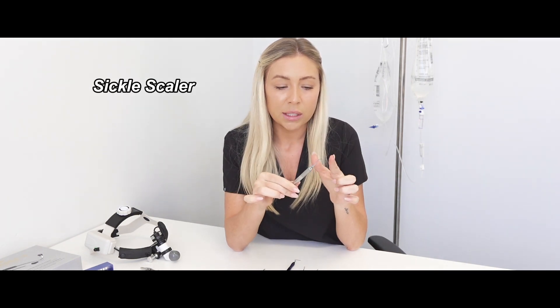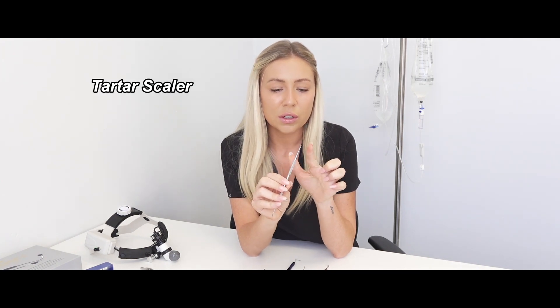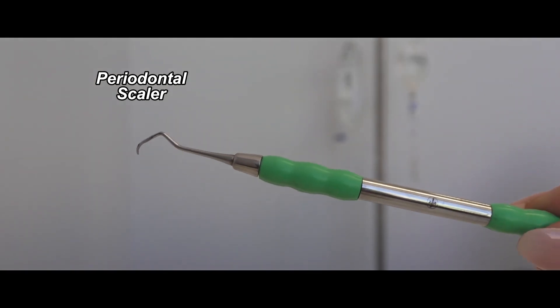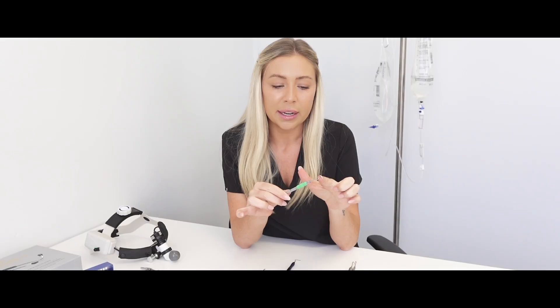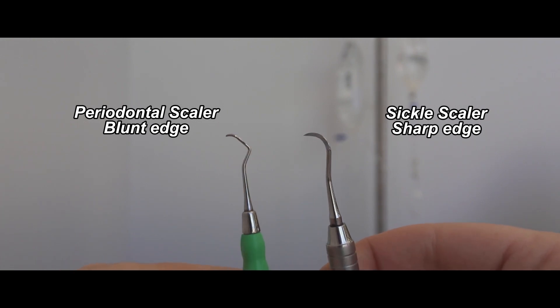Now we're moving on to scalers. You'll usually have an ultrasonic scaler, but there's also a range of handheld scalers. This is a sickle scaler — it has a pointed tip and is used to remove tartar and calculus that build up on the teeth. This is a tartar scaler; the surface area is a little bit wider, so you'd use these for different teeth. The sickle and tartar scaler are for the tooth surface, and then there's a periodontal scaler, used in and around the gum. Its tip is blunt rather than sharp so you don't damage those structures or cause excess bleeding.